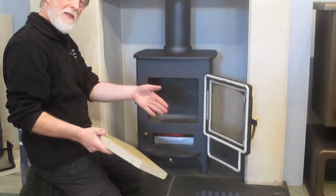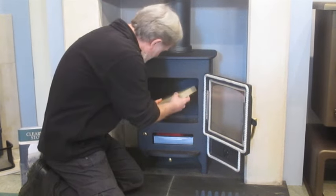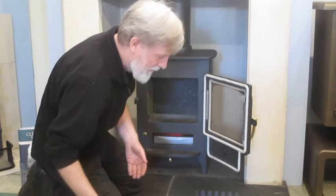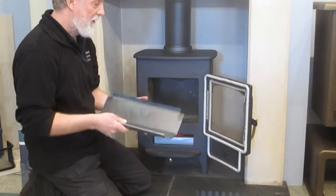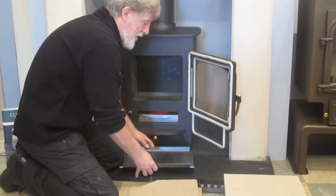Replacing the new set is just in reverse order. The firebrick will slide in here, then replace the baffle. Now you might get a little bit stuck on the baffle plate — which one will go to the back.